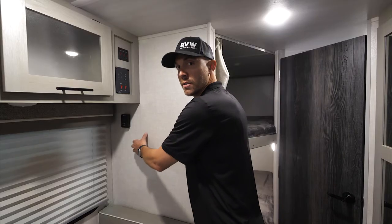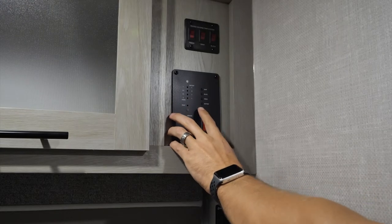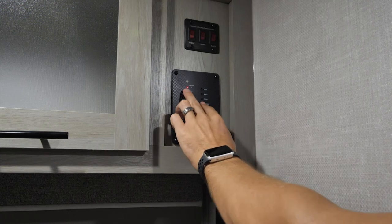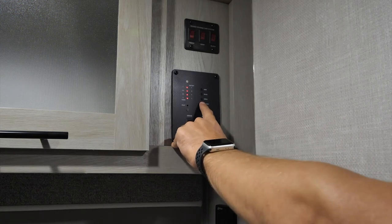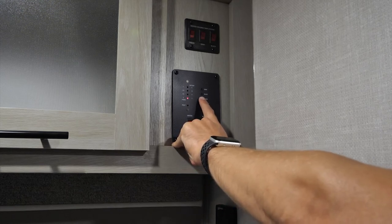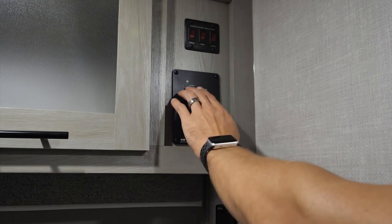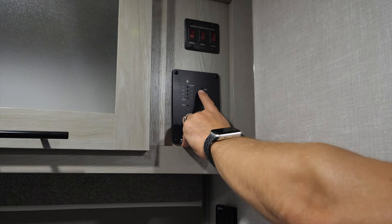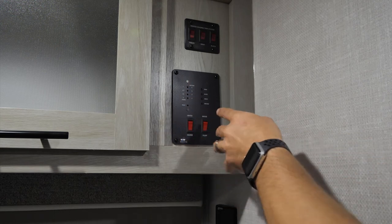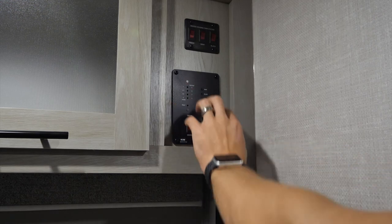Above the thermostat is the monitor and control panel. Push and hold each button to read the levels: Battery shows the charge level — it trickle-charges from shoreline or the solar panel. Fresh Water shows your fresh water tank level. Black is your toilet tank. Gray is your sinks and shower. If the black always reads full after dumping, a piece of toilet paper is likely stuck on a sensor — run the black tank flush a bit longer to clear it.